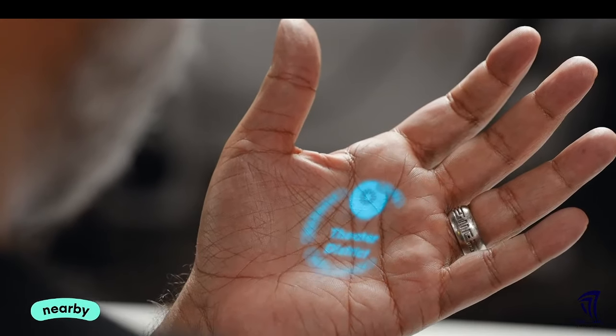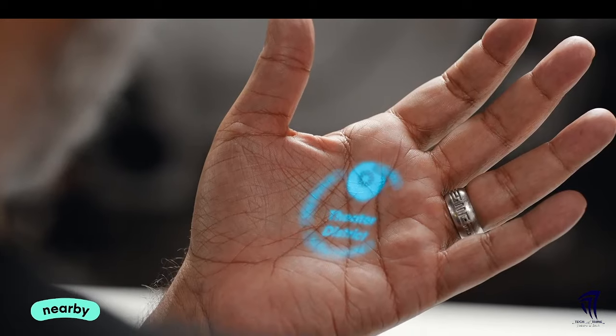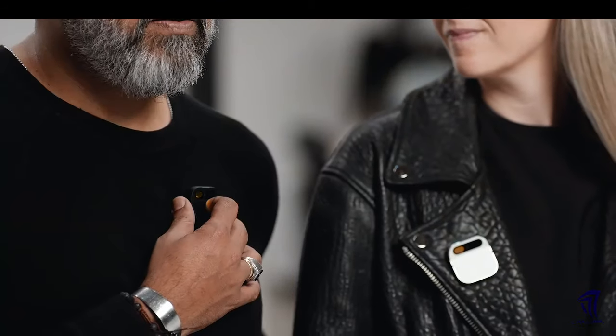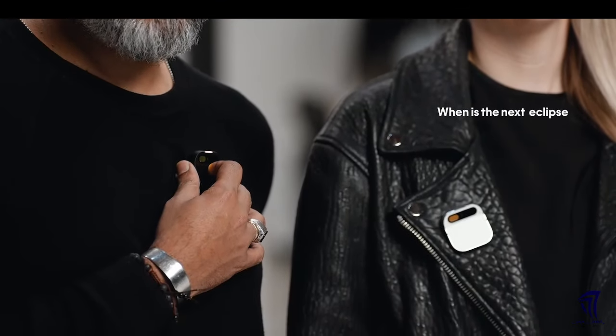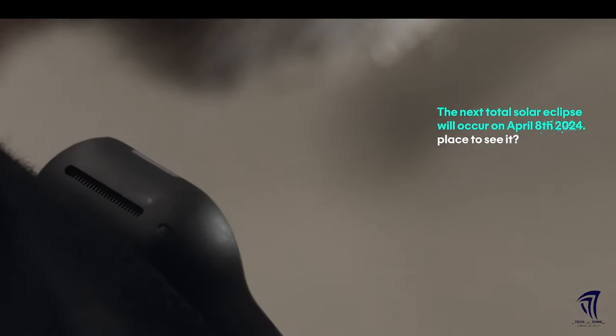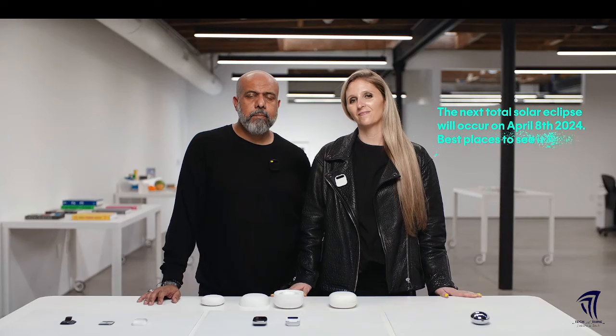Got the nearby feature — it tells me everything that might be around me and where I am. I can also use it to ask questions like, "When is the next eclipse and where is the best place to see it?" This is an AI browsing the web and grabbing knowledge from all over the internet. Response: "The next total solar eclipse will occur on April 8th, 2024. Best places to see it are Exmouth, Australia and East Timor."